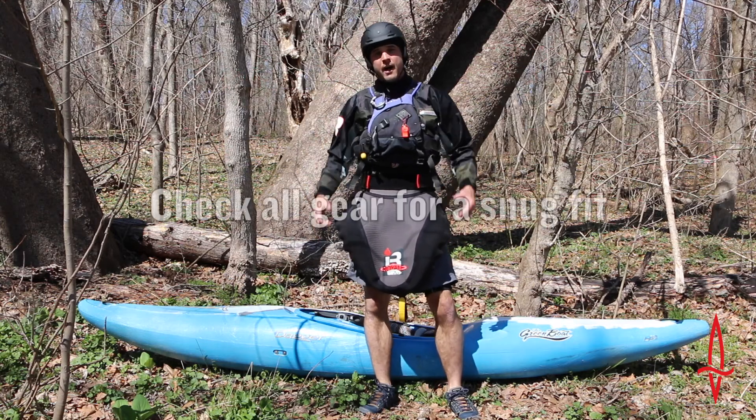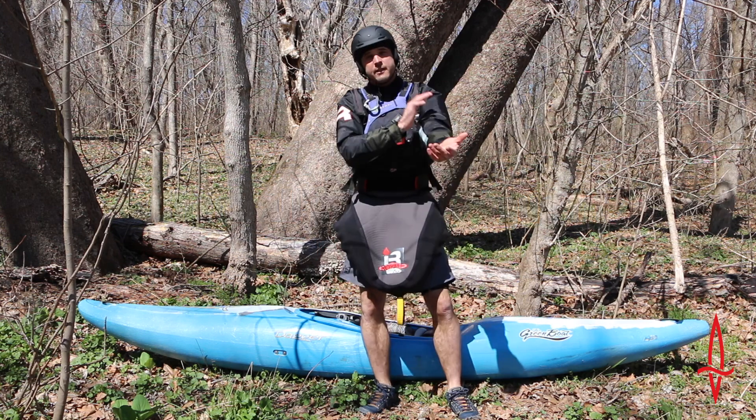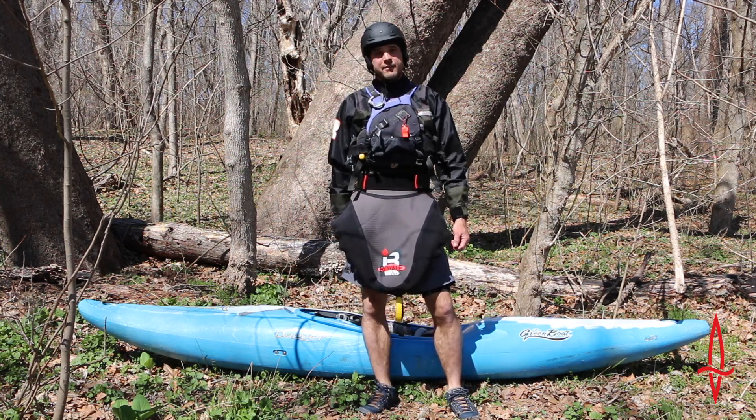I'm all geared up. I've got my helmet on, my PFD, spray skirt, shoes, and I've got my dry top on. I'm ready to hit the water, so let's get out and have some fun.